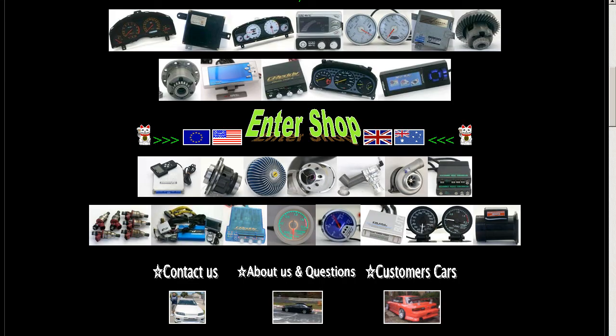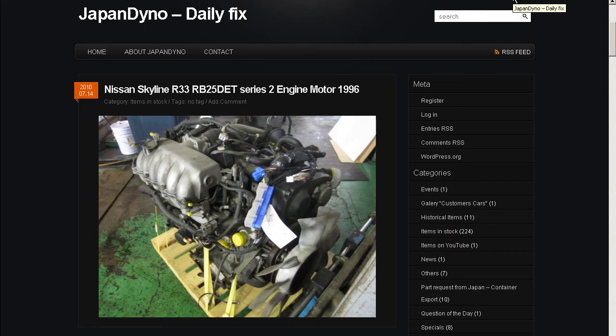In order to serve you better, we have our website at www.japandino.com, as well as our blog, the Japan Dino Daily Fix, where we feature items of special interest. Look forward to seeing you there.